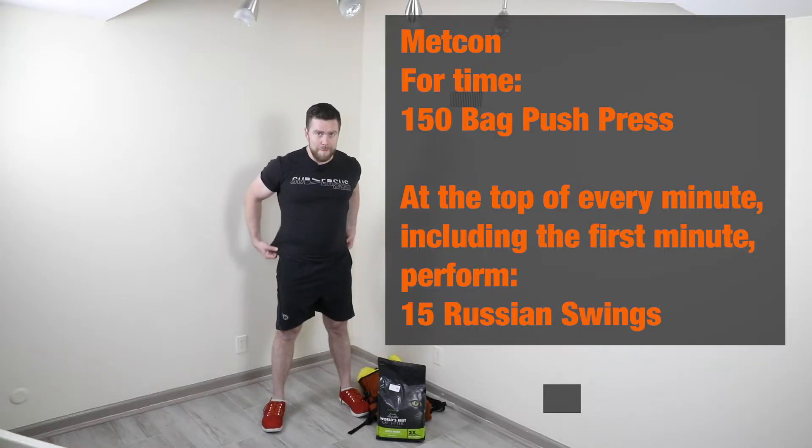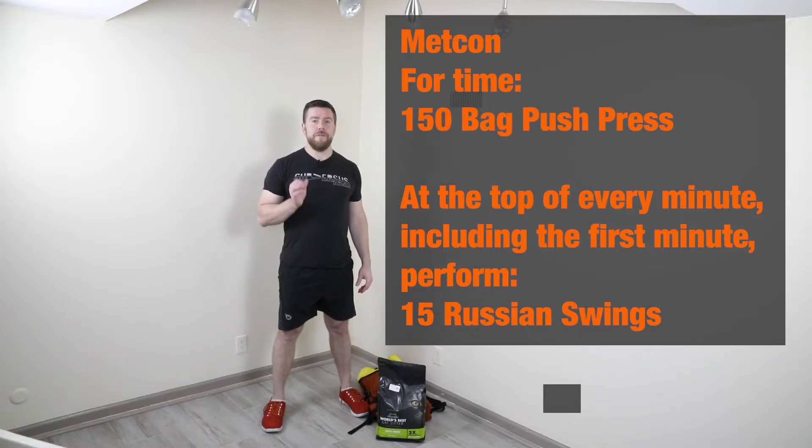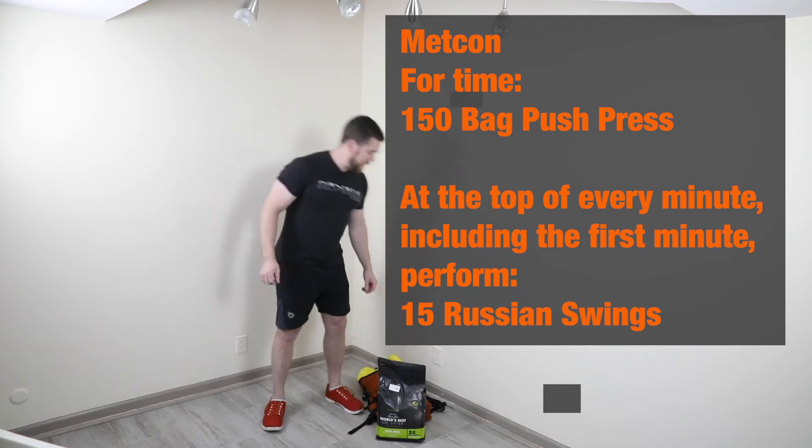We are talking about your Metcon for Friday. It is four times 150 bag push presses with the giant stumbling block: at the top of every minute, including the first minute, 15 bag swings. Let's take a look at our bag.